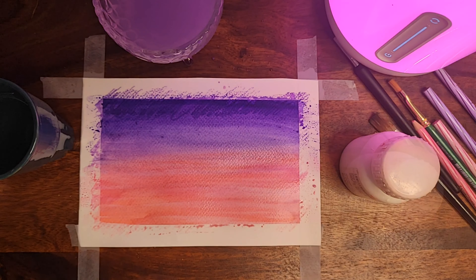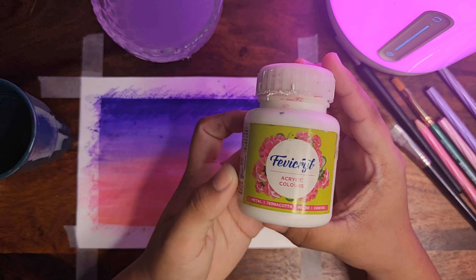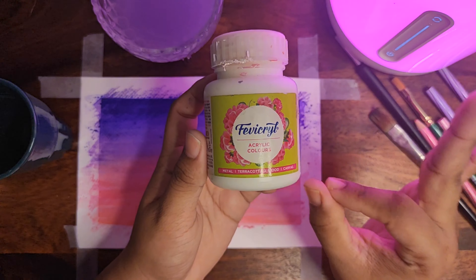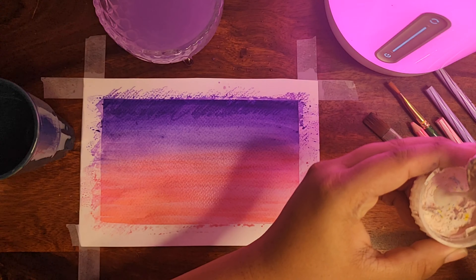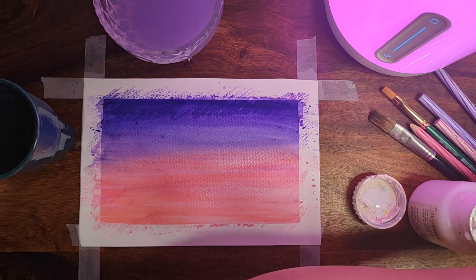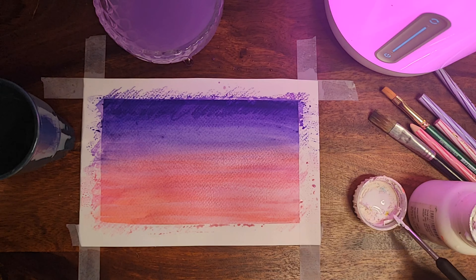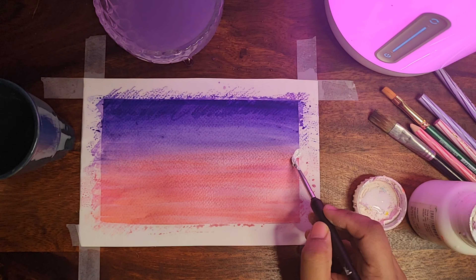Now we need some white color. I'm using this acrylic color — it can be used on any kind of surface. I like to have a bottle of white because I need it a lot. We're going to grab a little round brush to make some clouds.